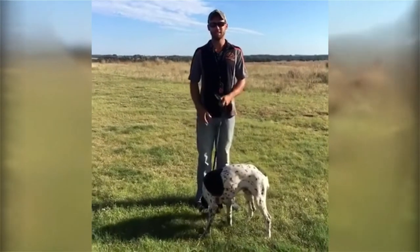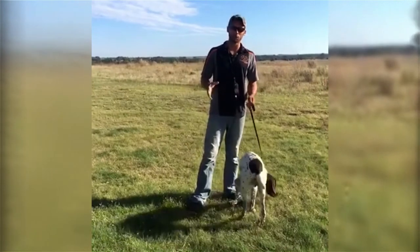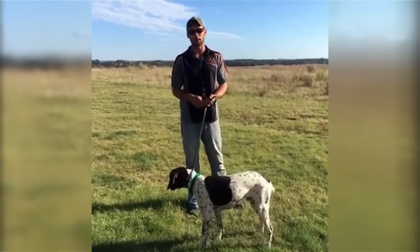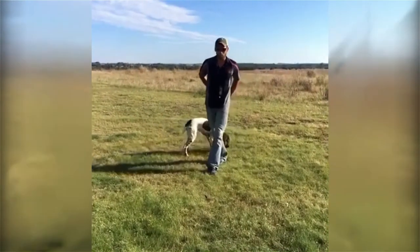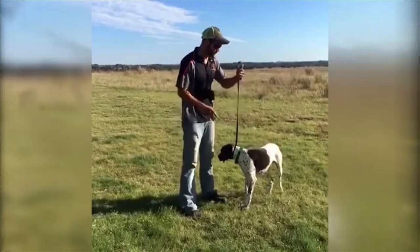Hey, Ethan has cats running the camera today. We're going to show you three dogs that have never worked on heeling before. We're going to teach them from pulling and not understanding leash manners at all to walking on lead.